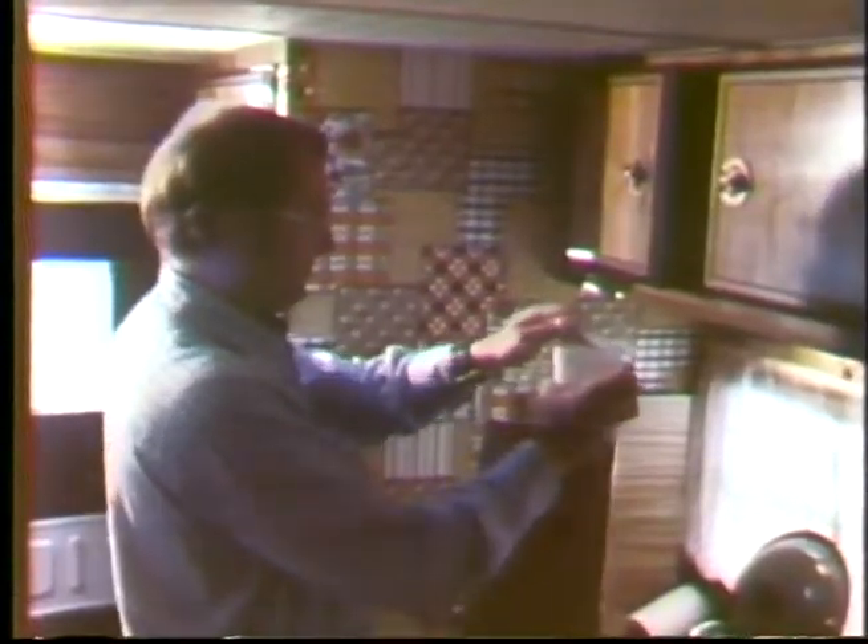First thing you'll want to do is get some butter going in a Dutch oven — some sort of deep pan with a lid on it. It's a very simple recipe.